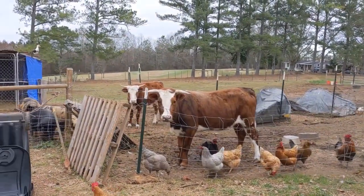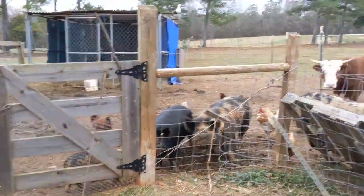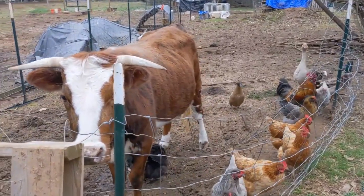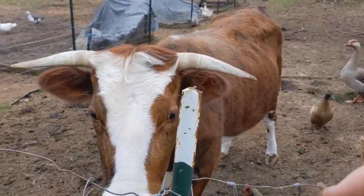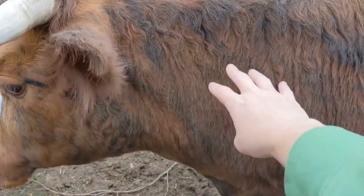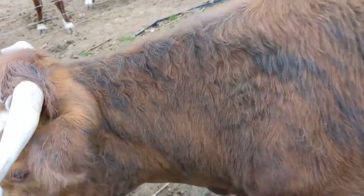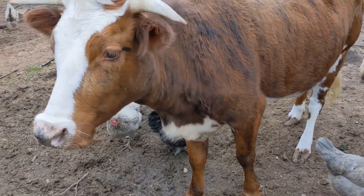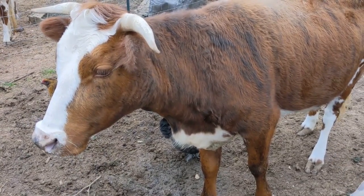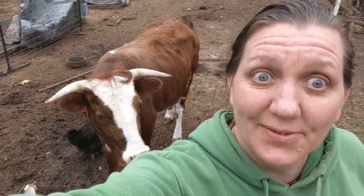Everybody's lined up for feeding time — they know what time it is. You know it's time to eat when everybody lines up at the fence. Right, Friendship? You want some bread, don't you? She's been letting me scratch her because she's shedding — she likes it. Plus we've been giving her some bread. We just got a little bit of bread for treats. I don't like to give them too much because it's not very good for them, but it's okay as a treat — kind of like for me. I'm not supposed to eat bread but I like it sometimes as a treat.